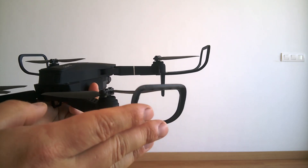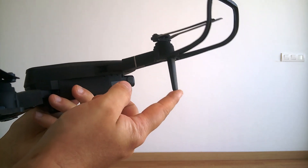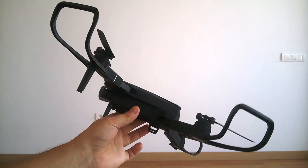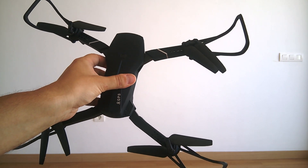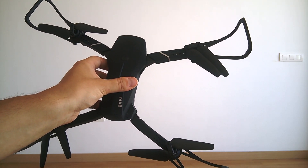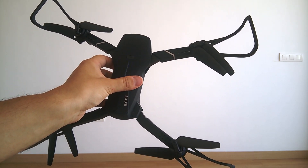We'll see in real life how these protectors behave, since for the E58 the protectors just fell off. In the next videos, we'll see how this drone works with a GPS signal and how to use the app and smartphone to connect to the drone.